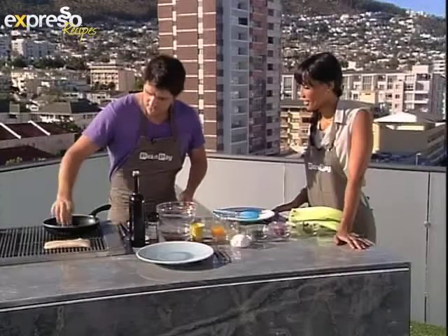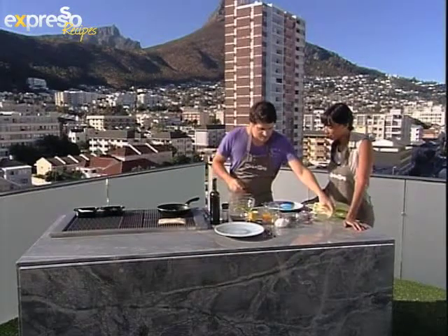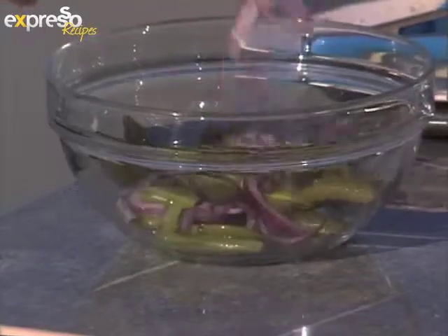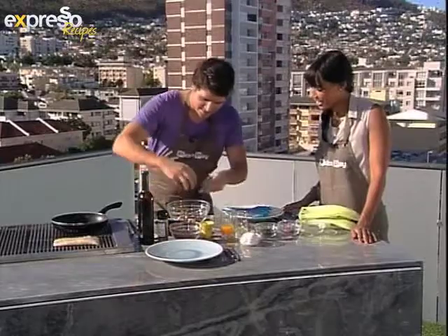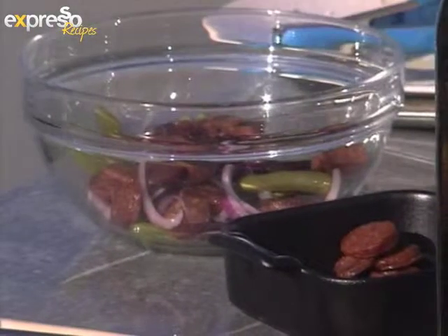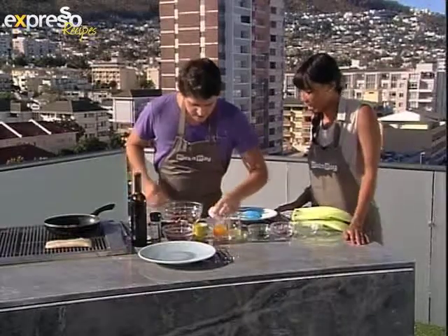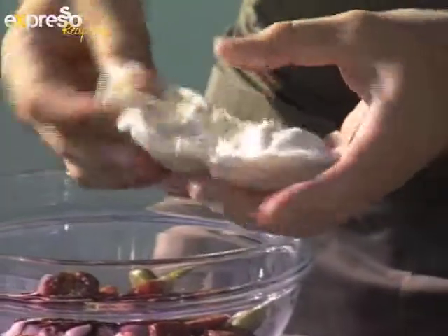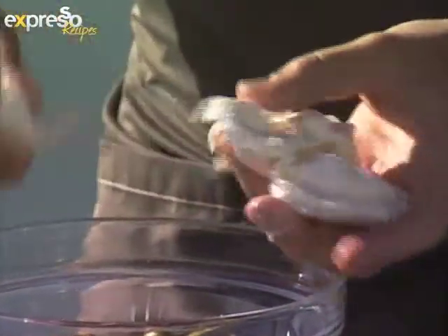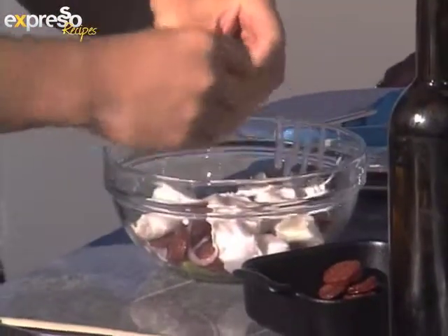Okay, so we've got the chorizo sautéing in the pan — we're just going to wait for it to get nice and crispy, and the fish is braaiing away. Now you add your sugar snap peas and some red onions to a bowl, then you take your conveniently crisped-up chorizo and add that. And then the secret ingredient — you see the chorizo is very strong and the red onion is quite a pungent flavor as well, so I've got some brilliant buffalo mozzarella here. You just break it open — you can see how beautiful and creamy it is inside. It's going to soften the whole salad.